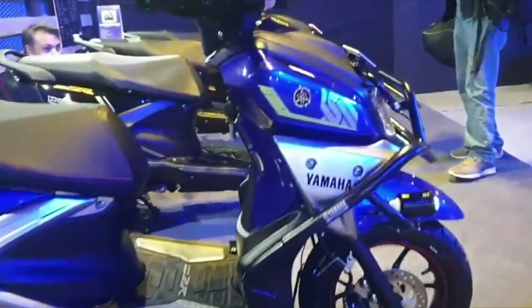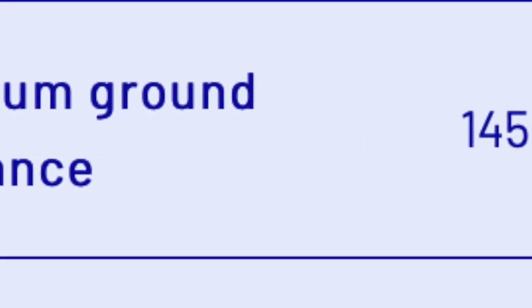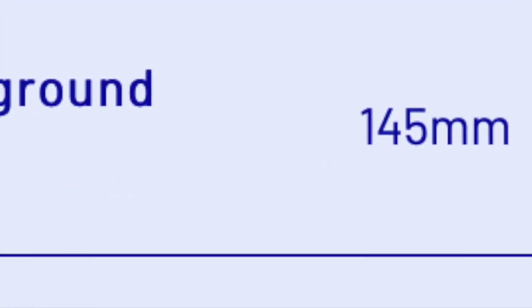The bike has a combination of lights. The ground clearance is good, providing confidence for everyday driving and riding conditions.